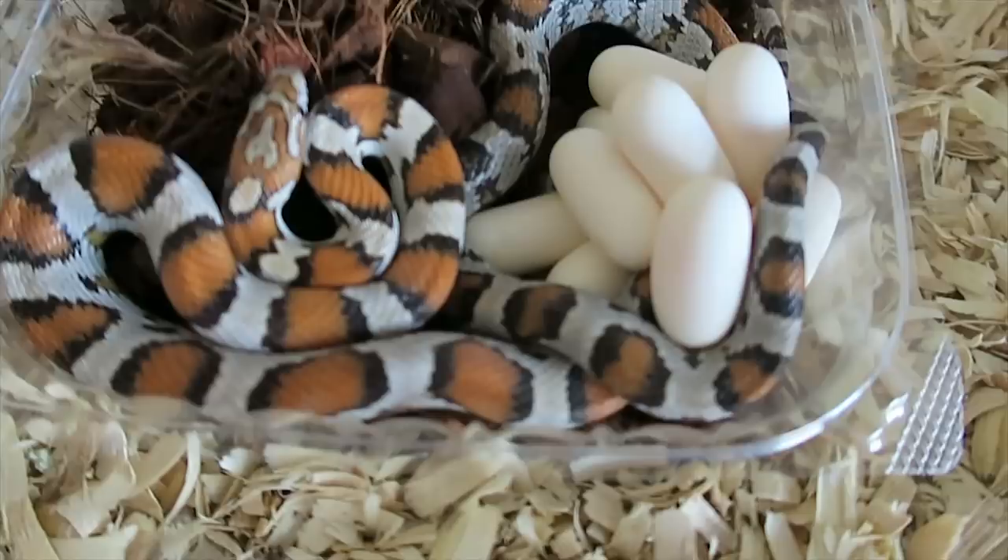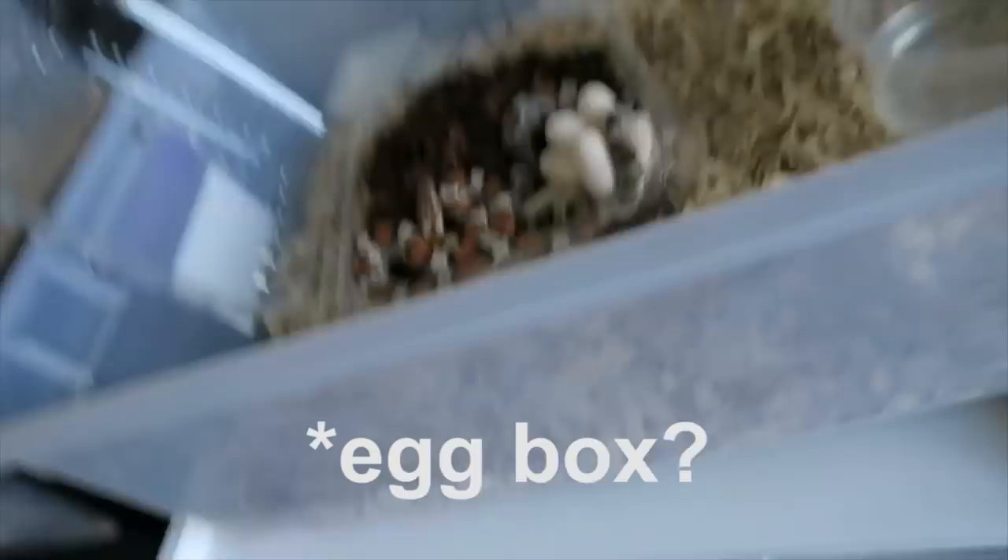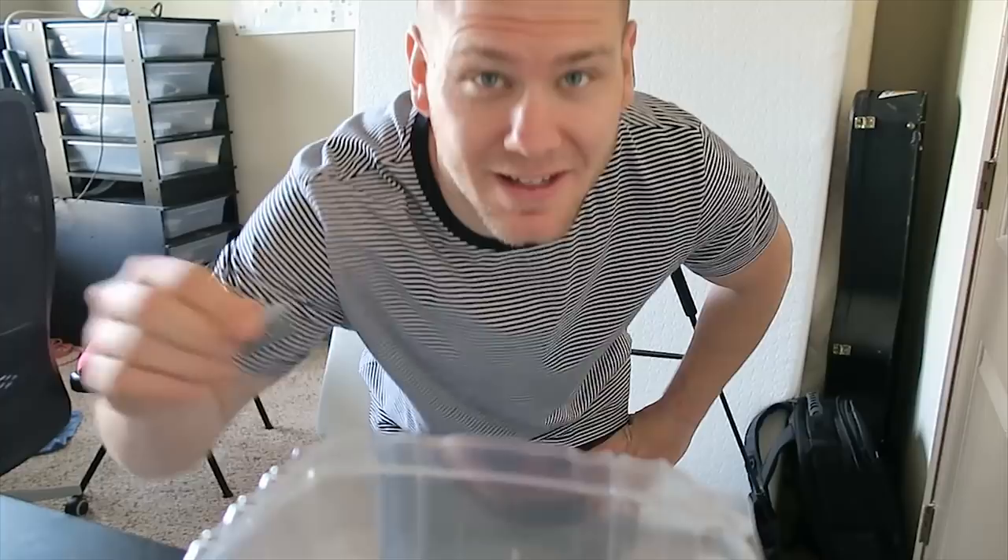There we go - a beautiful clutch. Now let's get this girl off of her eggs. But first, let's make the egg box. This will be exactly the same as the lay box, besides one part. I'm going to take this razor blade and put just a little hole - I just want one hole in this, and that will be it for the egg box.